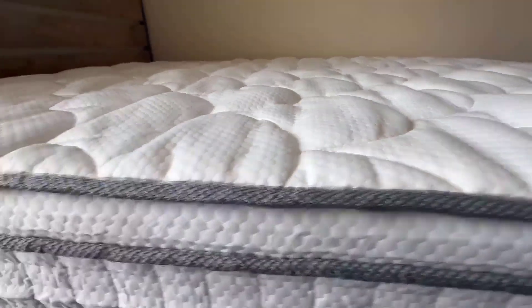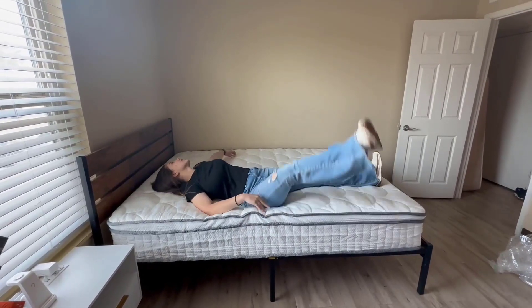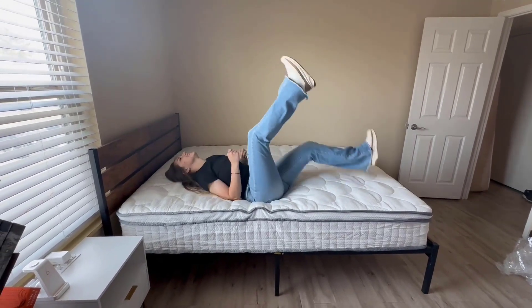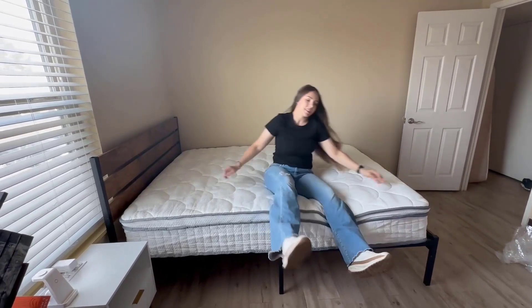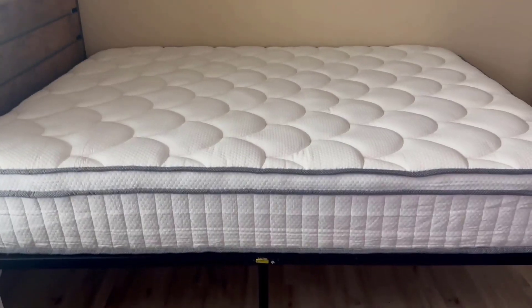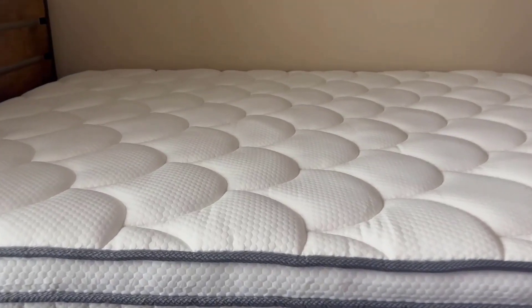This is it right out of the box — it still has some wrinkles in it but you can see it's really nice. I thought it was super comfortable right out of the box, but after waiting the 72 hours it was extremely comfortable. After 72 hours you can see some of the wrinkling is gone and it's kind of puffed up a little bit more.